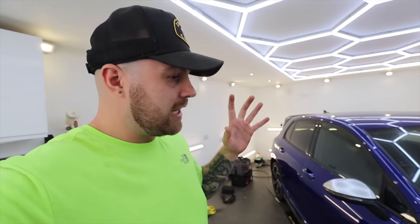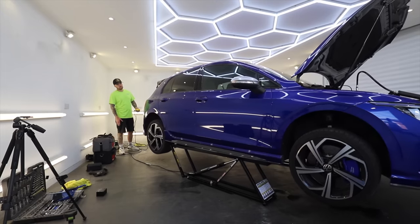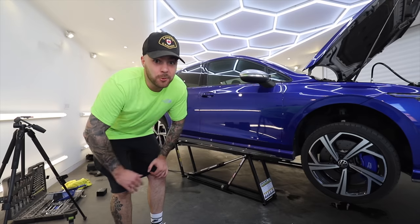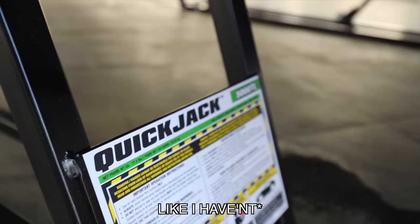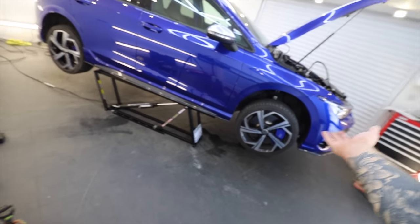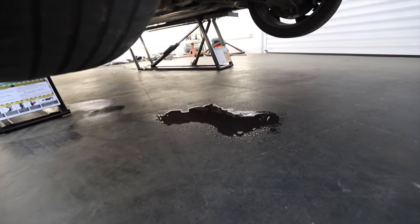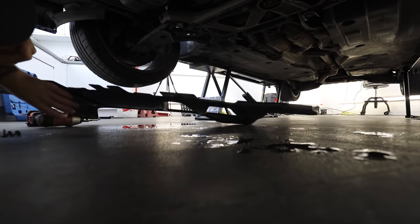The eagle-eyed viewers will notice from earlier in the video on the driver's side when I had it in the air that there is definitely still a coolant leak underneath — which is strange because when I've driven it, it's not leaked coolant until the next day when it's been parked and I've noticed a puddle underneath. So we really need to find the source of that leak. How cool are the new quick jacks I've been sent out? These seem like a great mobile alternative to a scissor lift when you haven't got the space — they can come in and out and be moved around with no problems at all, getting the car nice and high in the air. And as we can see here, that is my coolant leak, going at a good rate to be fair.